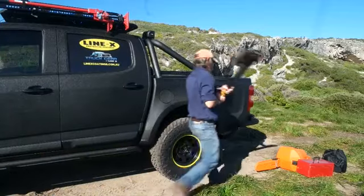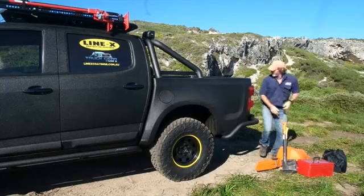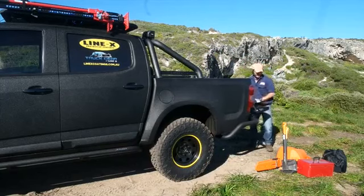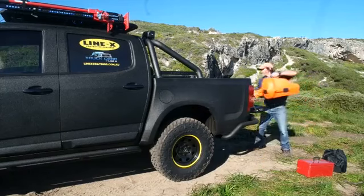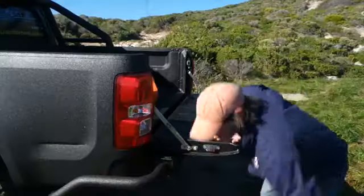So whether you're throwing a ton of firewood, the axe and the chainsaw in the back for your next camping trip, or you've got tools, corrosive chemicals, and apprentices — heck, even the dog — taking it to the work site, you can be guaranteed that your tray will be scratch-free.